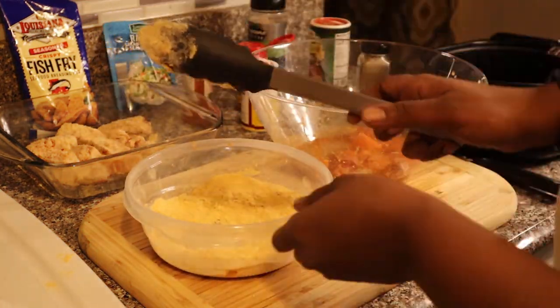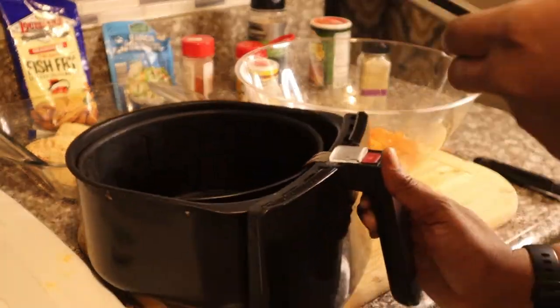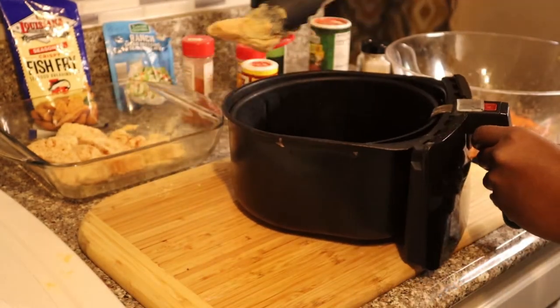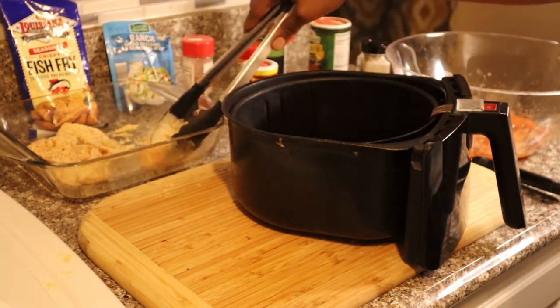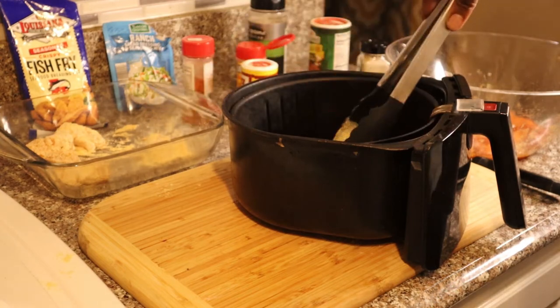Make sure you cook with love, ladies and gentlemen, or it's not going to turn out right. Get the little nuggets. Little smile when you eat love, too — get the love.